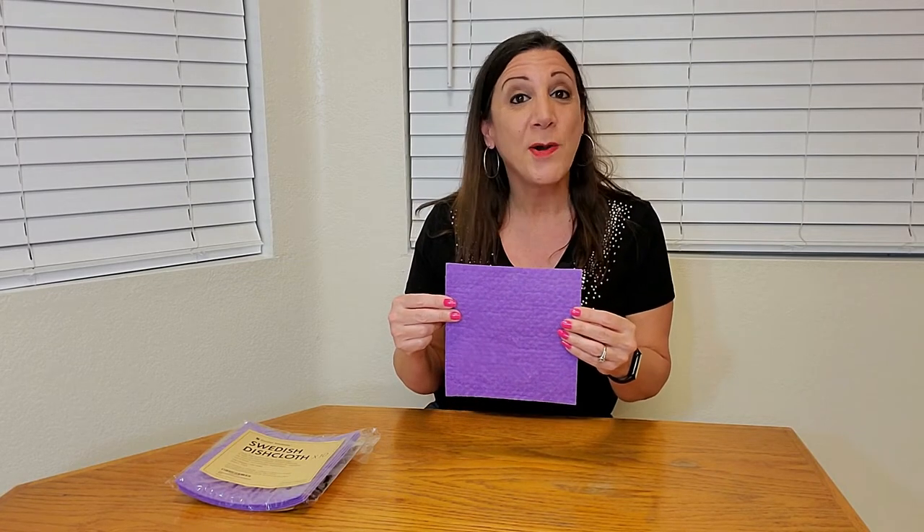The nice thing about these — they're eco-friendly as well as reusable too. When you're done using these, you can just throw them in the washing machine and use them again and again. They can actually be reused up to a hundred times.